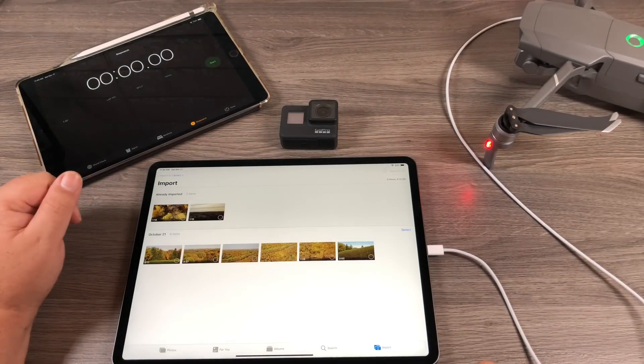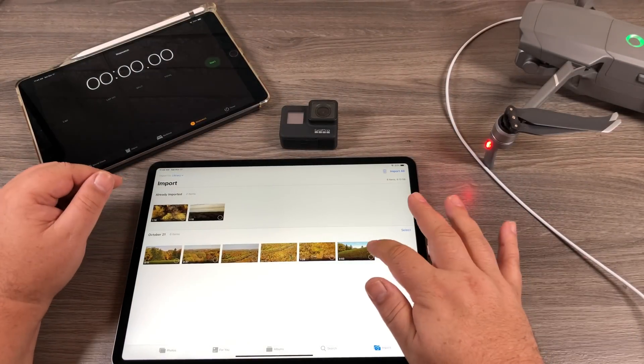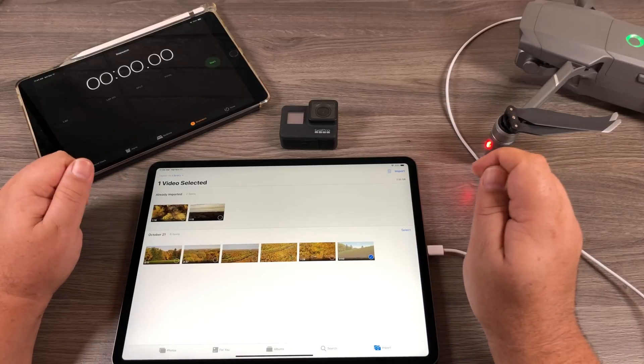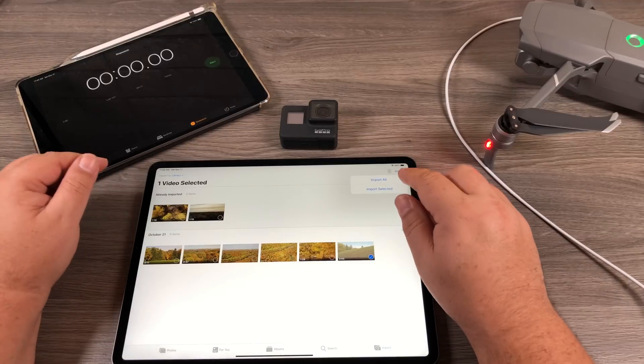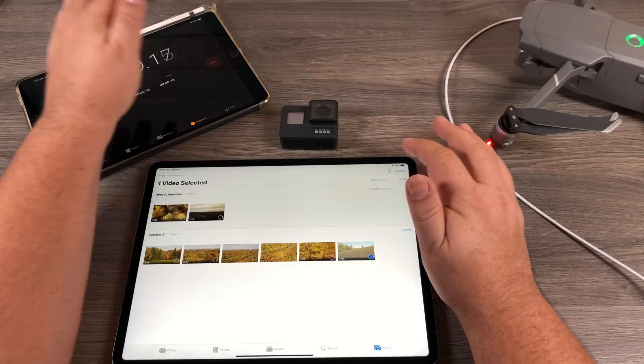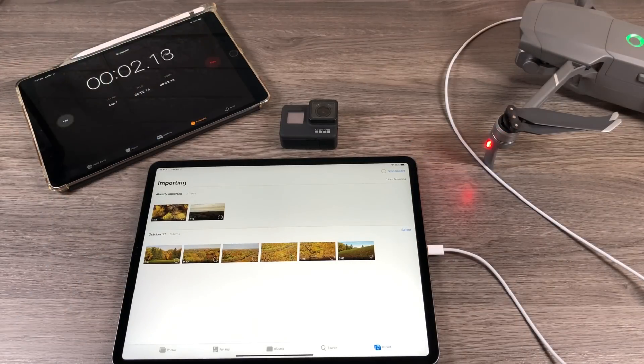And there we go. I'm going to use this file here for all the tests — we'll select it because that's the one we're going to import. You can see it's 2.35 gigabytes. We're going to start the import and start the timer at the same time and we'll see how long it takes. We'll just let that do its thing — I'll go ahead and fast forward the footage.